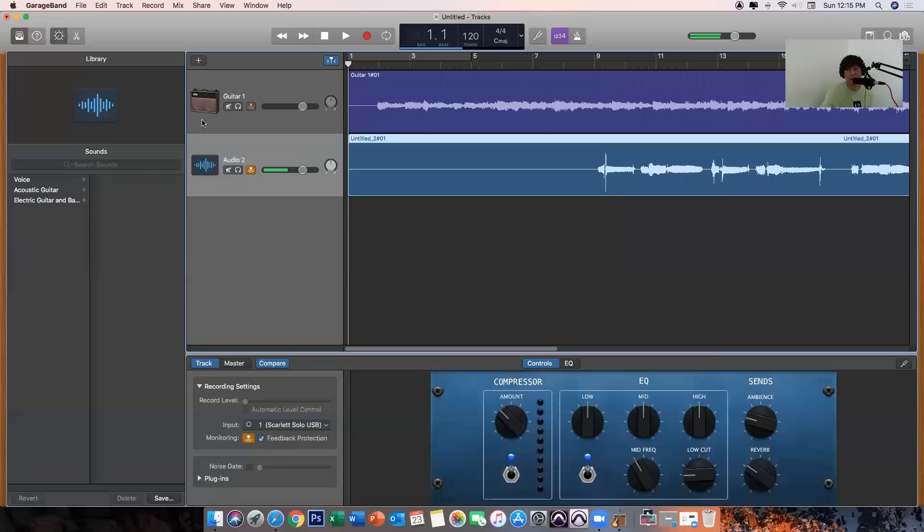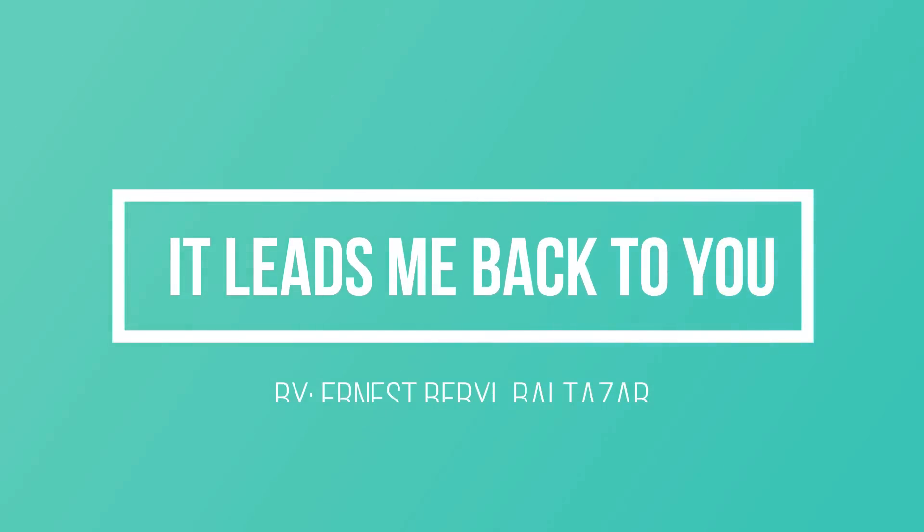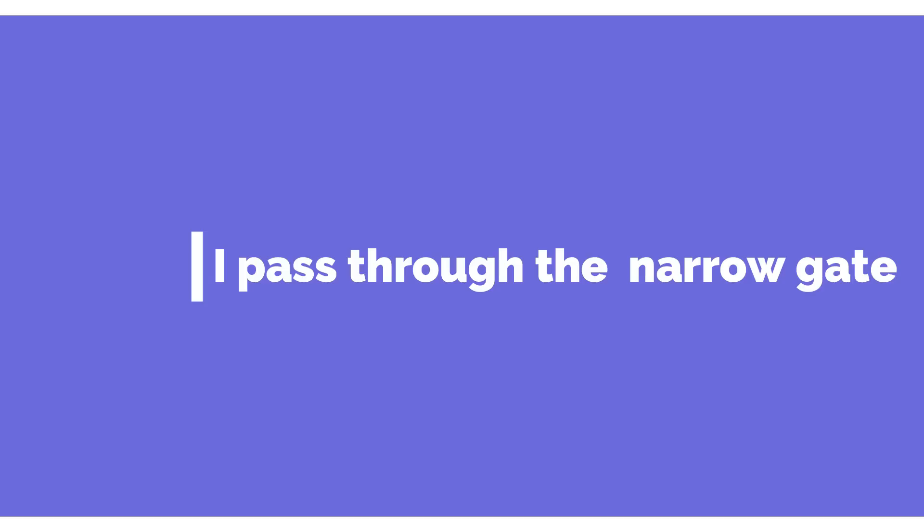Now let's hear our recording from the start. I pass through the narrow gate...